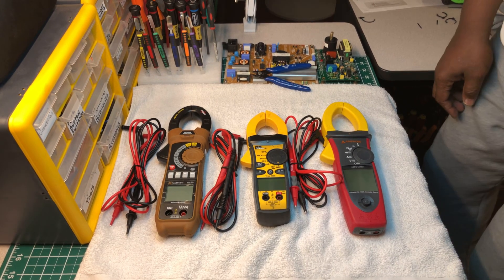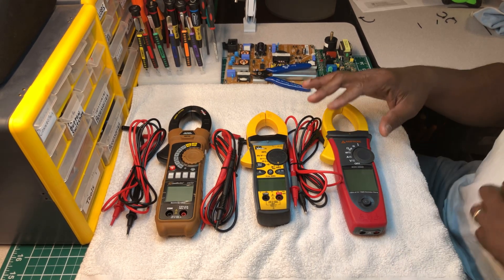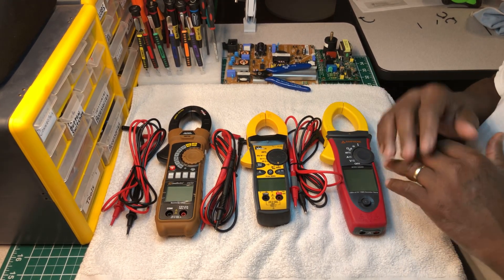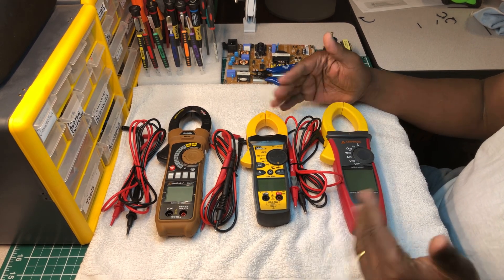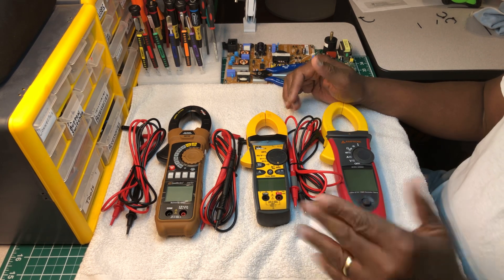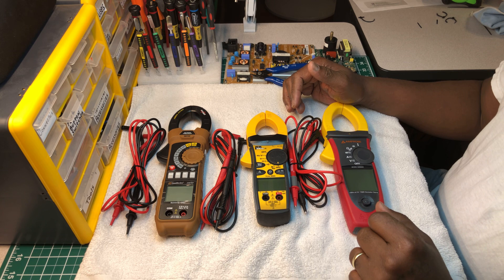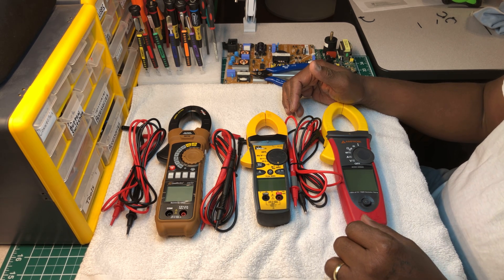Welcome back to the Electricians 2 channel. I'm not going to stay long on this subject because I've done a review video and posted it already about each one of these clamp meters. I just want to talk about what I found strange about these multimeters from using them.